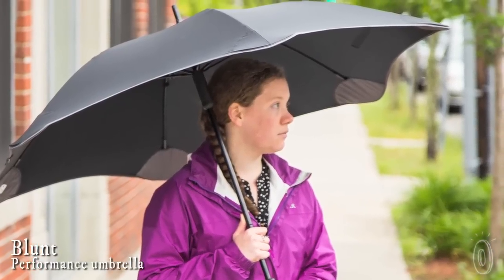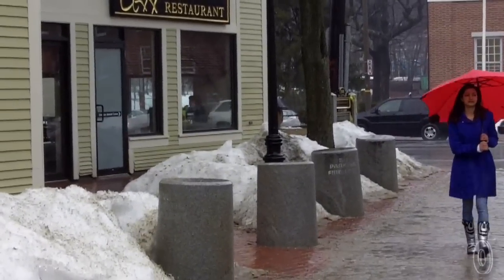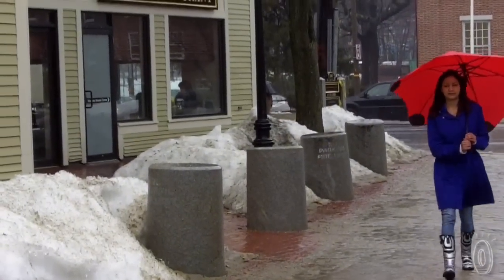There are a few items that we'll use even when they're broken. Umbrellas are one of them, because we simply need them when it rains. Blunt is a better designed, more durable umbrella. We call it a performance umbrella because it is actually made to withstand the elements and be safer for you.